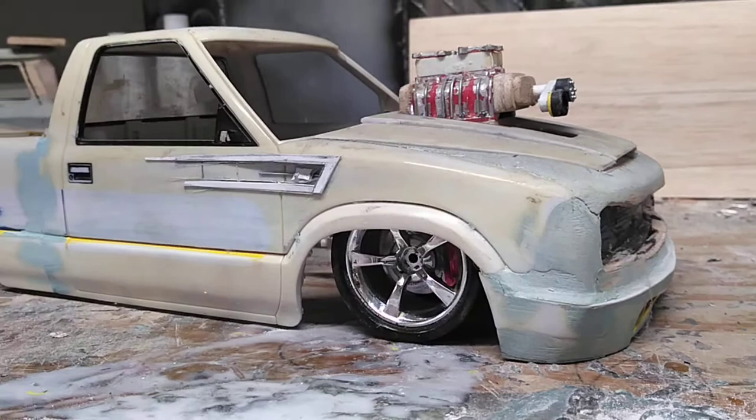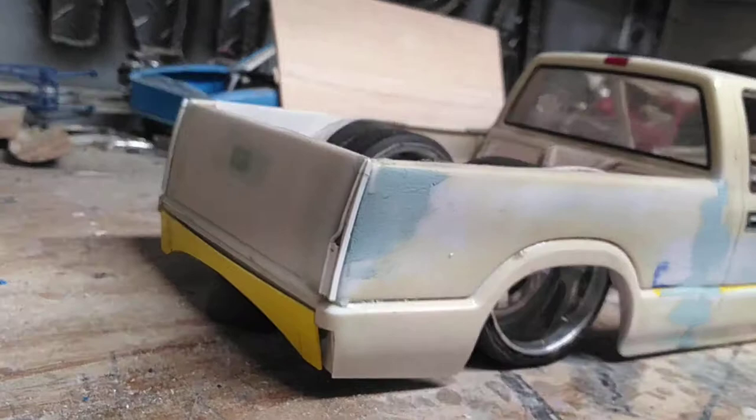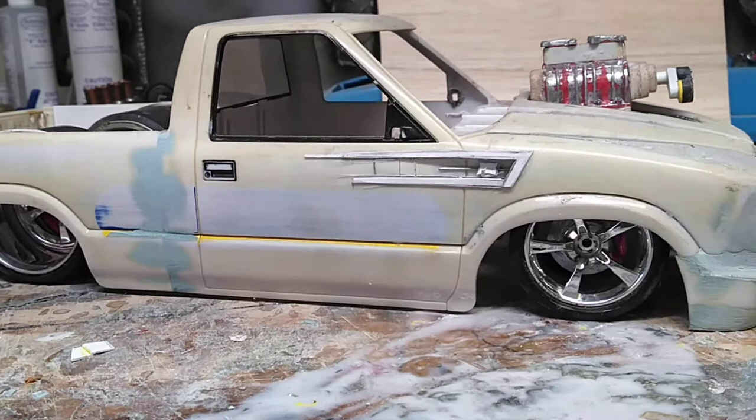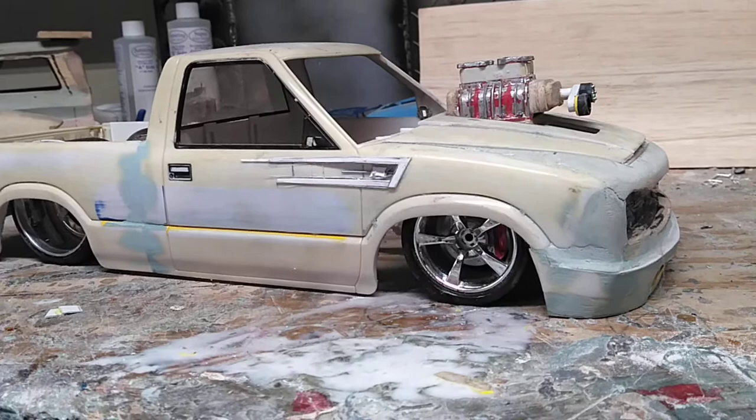Hello YouTubers and modeling community, Pocasar is back with another video. This is a 1/12 scale S10. I started this a few months ago - I was just flipping through Facebook and saw this crazy blower sticking out of an S10.